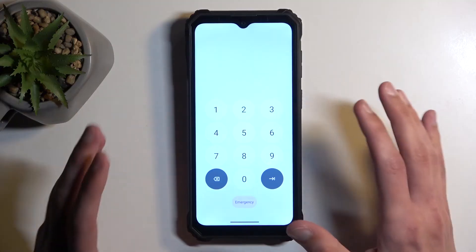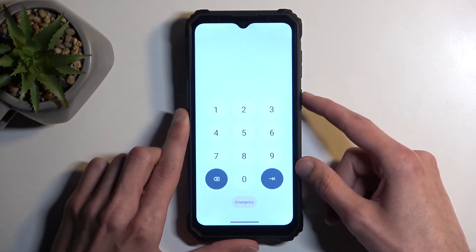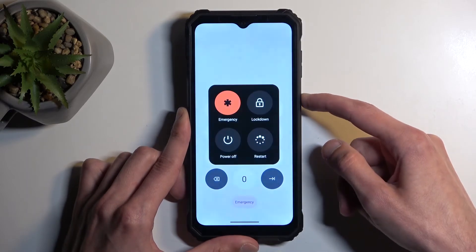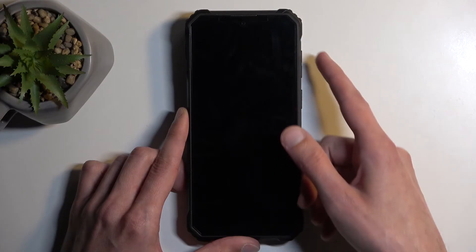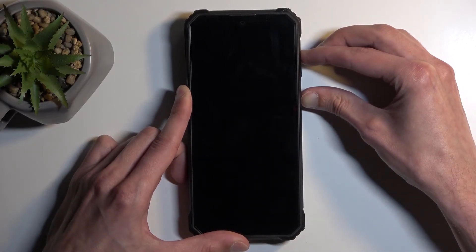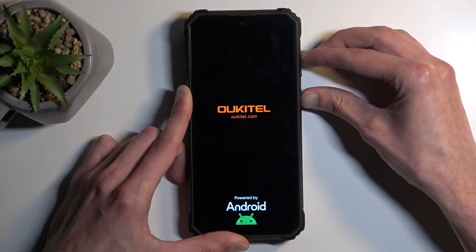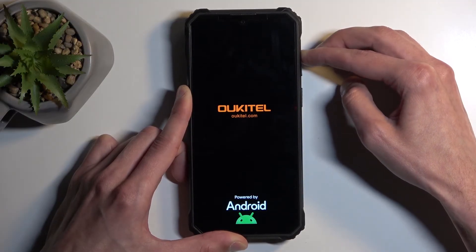I'm going to lock my device and begin the reset from the lock screen. I'm going to hold the power button and then choose power off. When the device turns off, hold the power button and the volume up at the same time. When you see the logo, let go of the power button but keep holding volume up.